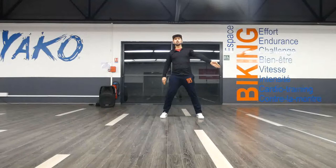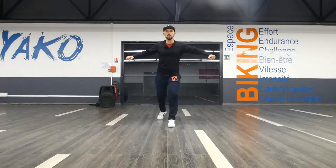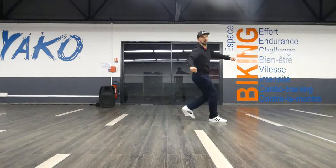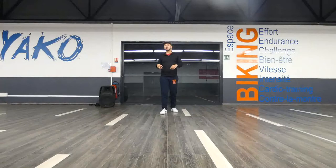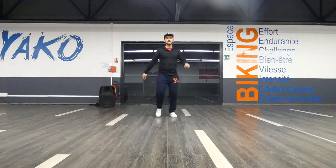Same thing applies to the other side. So I have 1, 2, 3, 4, 5, 6, 7, 8. And 1, 2, 3, 4, 5, 6, 7, 8. Everything is happening the way that I want. I'm going to do it just one more time for you to see, and then I'm going to go a little bit further. So let's do it one more time: 1, 2, 3, 4, 5, 6, 7, 8. And 1, 2, 3, 4, 5, 6, 7, 8.